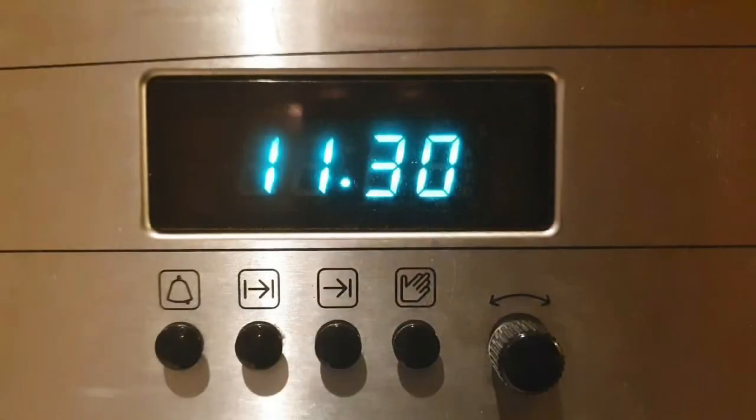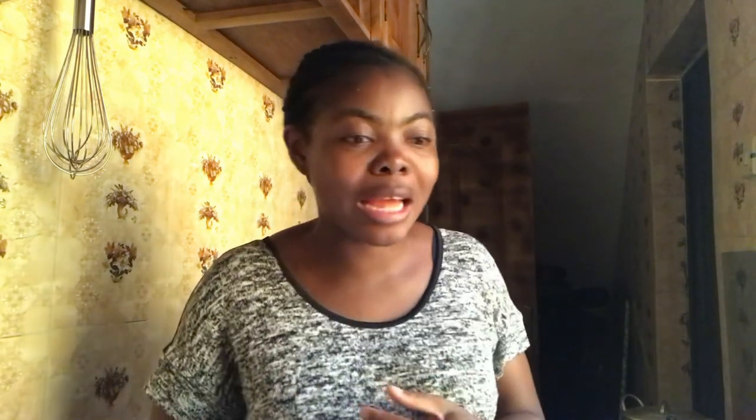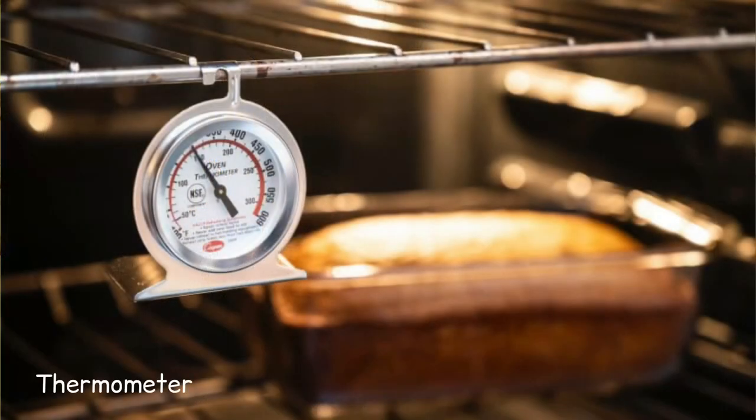Another thing: most of these cookers, especially the ones in Nigeria, don't come with a timer. If you need a timer, don't buy Maxi cooking gas because it has no timer and no pre-heat function — it doesn't have any of those features.